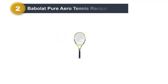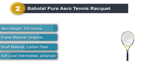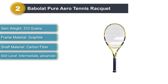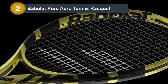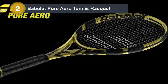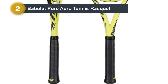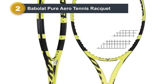Number 2: Babolat Pure Aero Tennis Racket. For beginners who are looking to take tennis a little more seriously, the Babolat Pure Aero racket could be an ideal option. Unlike many beginner rackets, this is built to last for years to come as you improve your game. This is actually Rafael Nadal's weapon of choice when he hits the court. Over the years, Babolat has upgraded these rackets beautifully. The latest models have the arrow modular beam construction which results in less wind drag and an increased racket head speed.